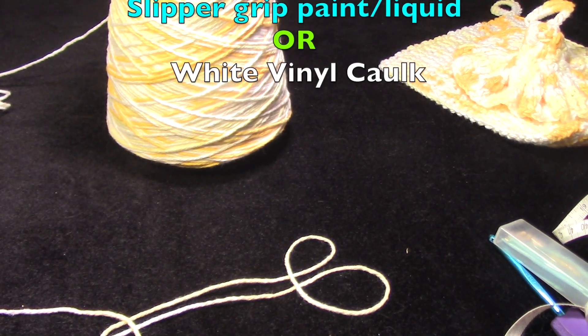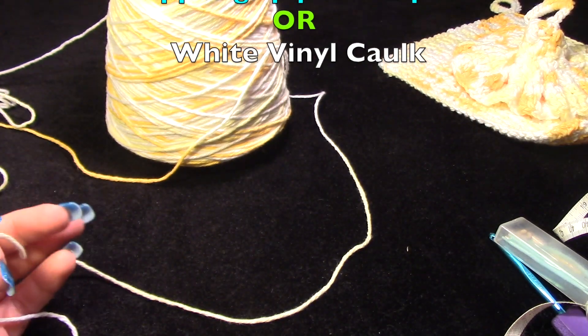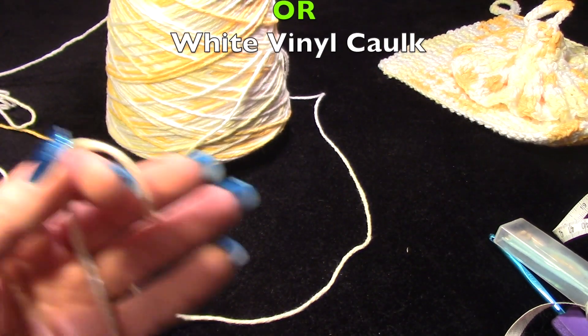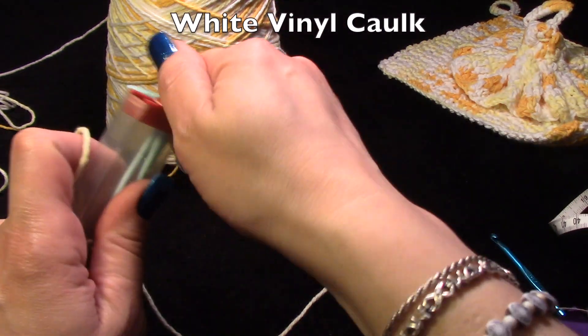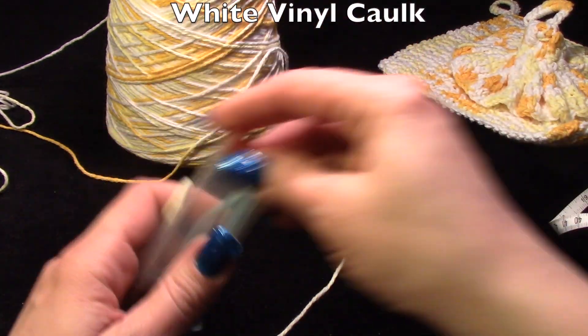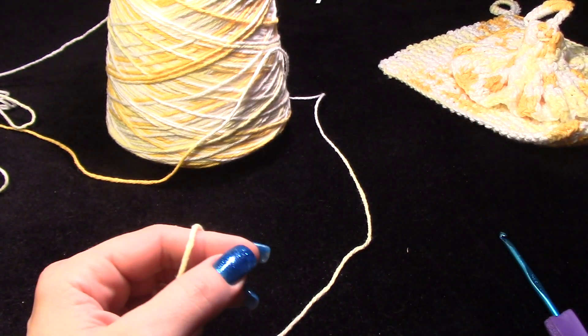Third project for my yarn challenge — challenging myself to get into my stash and use it, and stop overloading myself with more yarn that I have to hide from my husband.